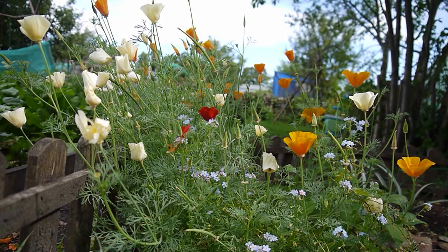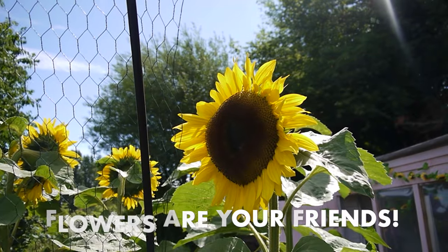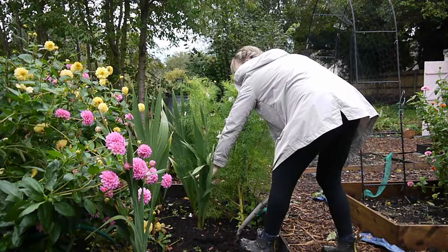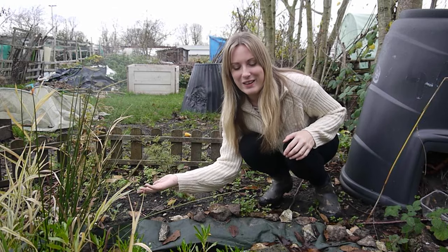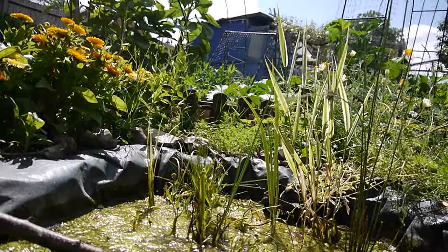Think about wildlife. Flowers are really pretty but they actually bring in a lot of pollinators into the allotment plot, so consider growing a big flower bed. And maybe think about putting in a pond like this. It didn't take much time and it's really fun to come and watch the wildlife here. It attracts frogs, beetles, all kinds of wildlife, which is definitely something you really want in your allotment plot.